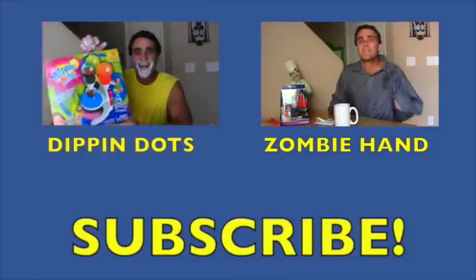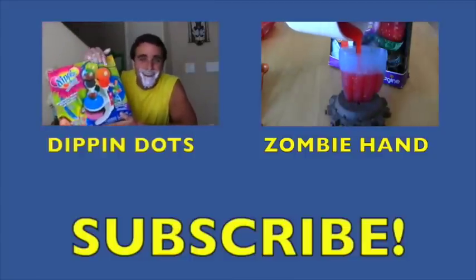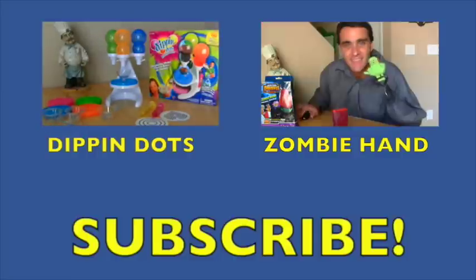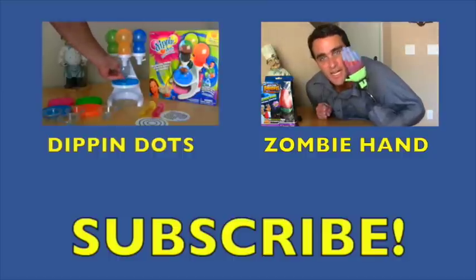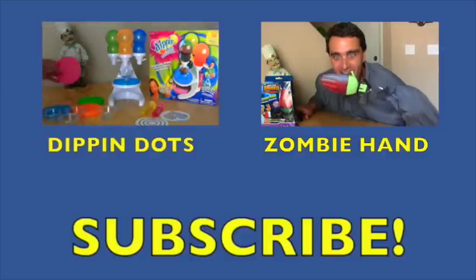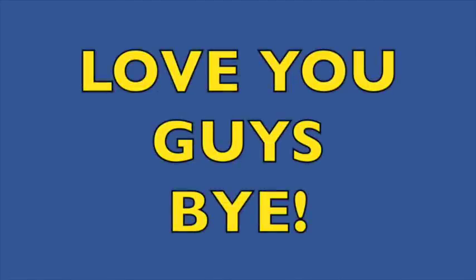Well guys, it looks like ice cream's not meant to be for me this summer. Anyway, if you guys like ice cream videos, why not check out Dr. Dreadful's Zombie Hand — it's a zombie hand out of ice cream and popsicles and stuff. Or why not check out the Dippin' Dots video. Anyway, thanks for watching all the videos, guys. Don't forget to subscribe to the channel, like the video, tell all your friends about the videos. I love you guys and I love ice cream. I'll talk to you guys soon. Thanks guys, bye.